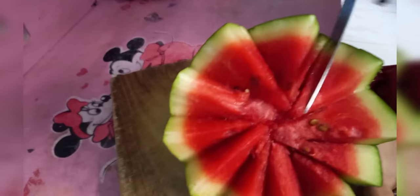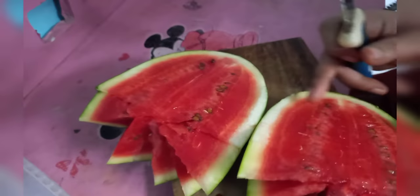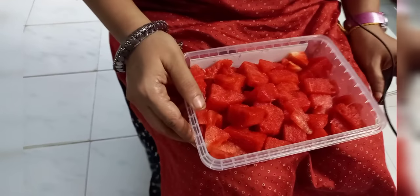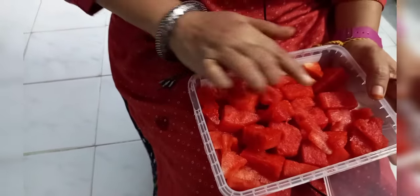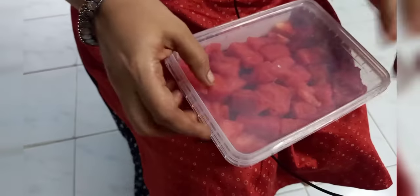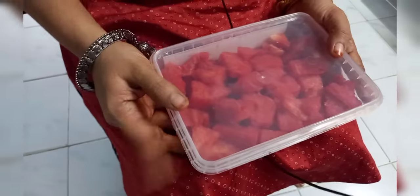Now we will make more of it. We will make more of the seeds. I am going to dry the freezer with the freezer.